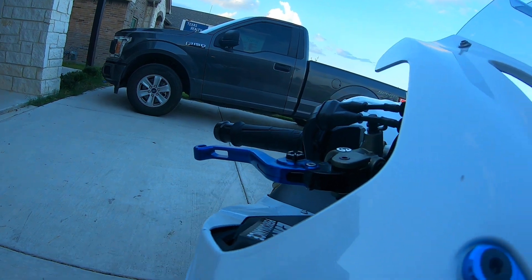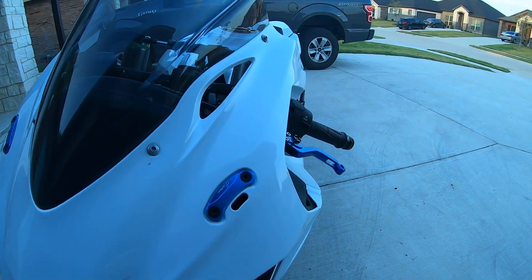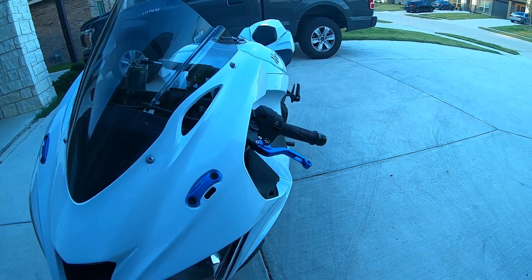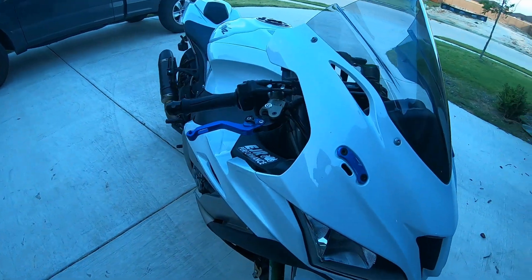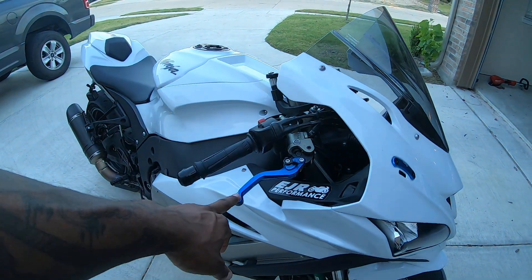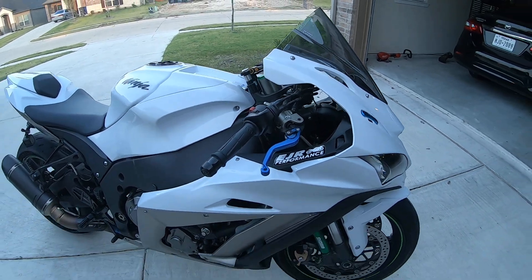So I went with these because they have the relief on them so it doesn't do that. I'm not running full-out top speed runs, but on average our runs we probably hit 190, and that's pretty much the speed where everybody was starting to see brake lights come on. That's why I went with these shorty levers — I just prefer shorties, that's why I didn't go with the full-length.